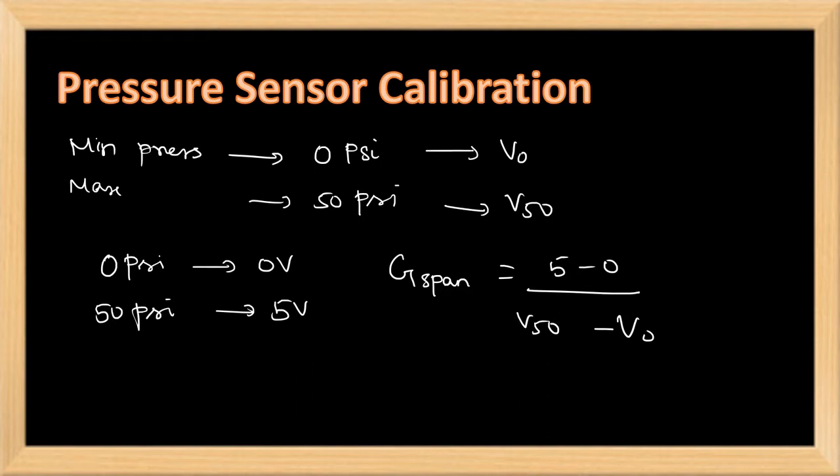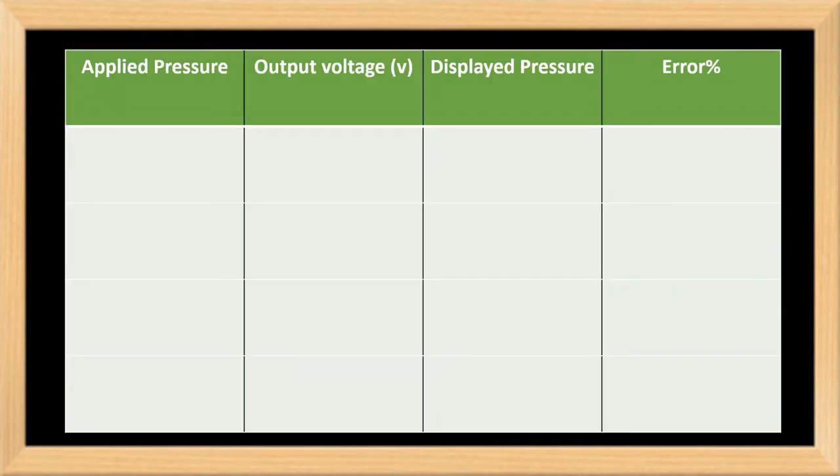After that, we take readings by applying the pressure gradually. We apply pressure from 0 psi to 50 psi in steps of 5 — that is 5 psi, 10, 15, and so on. We take the output voltage from the transducer trainer kit.